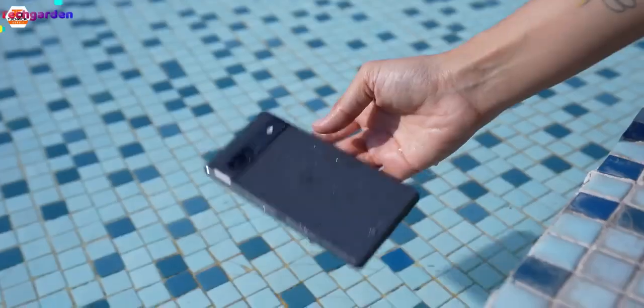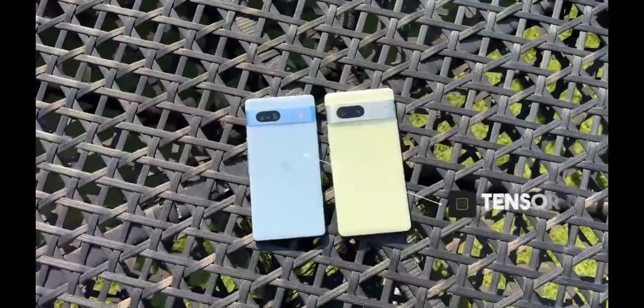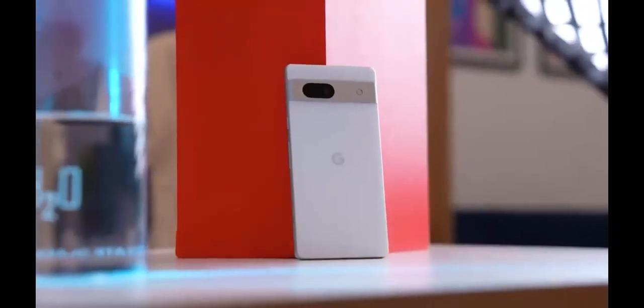The Pixel 7a comes with IP68 water and dust resistance with a plastic back. It comes in three colors: Snow White, Charcoal Black, and Sea Blue.